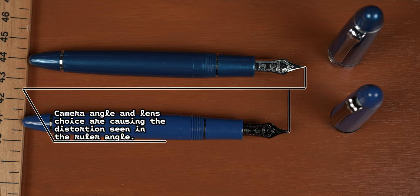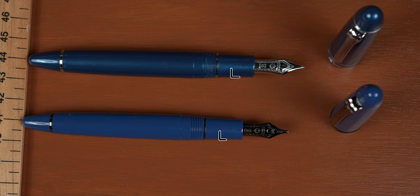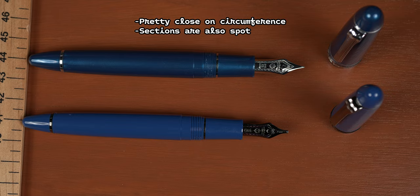But the more important part is going to be the section. Diameter wise, we're pretty close — 0.37 inches for the Loch Ness versus the 0.45 inches of the Stormy Seas. Feel free to do the math on the circumference, but honestly the difference there is just not that noticeable for me and my medium sized grip. The sections are also pretty much spot on from thread to flange.